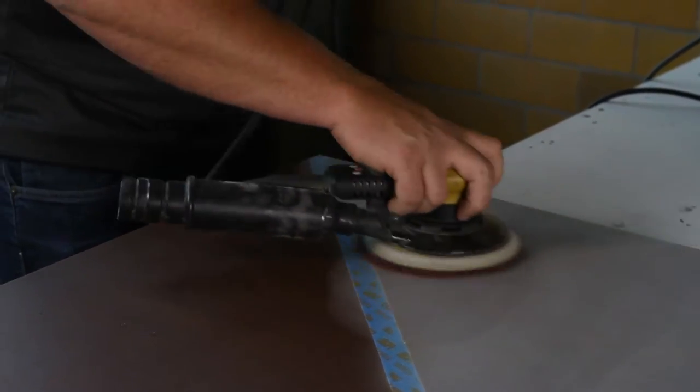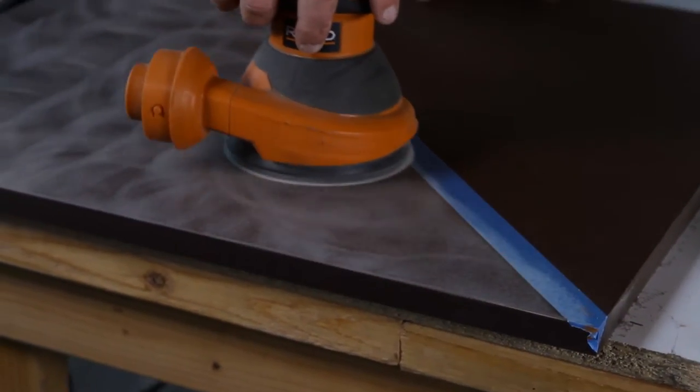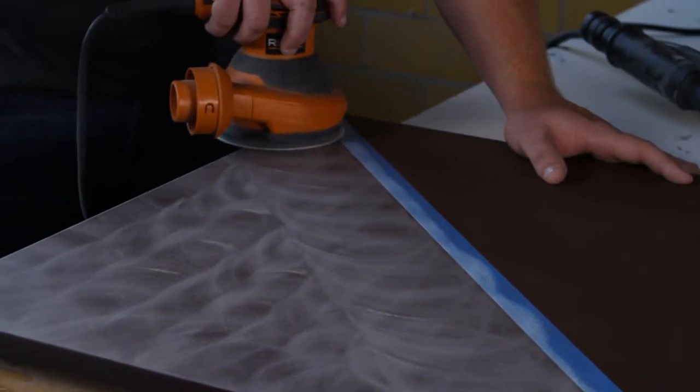If a more polished appearance is desired, Paperstone can be sanded similarly to solid surface to remove the surface texture, which will provide a higher level of sheen.